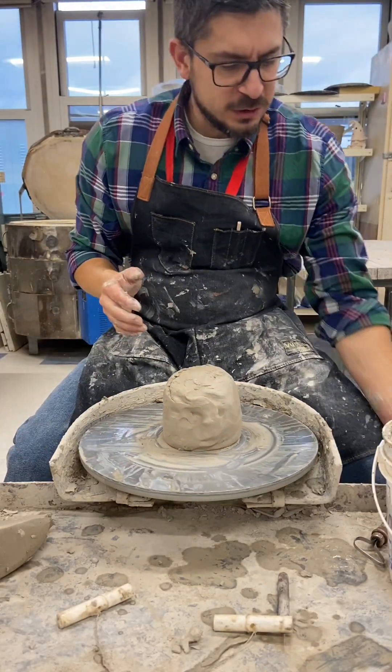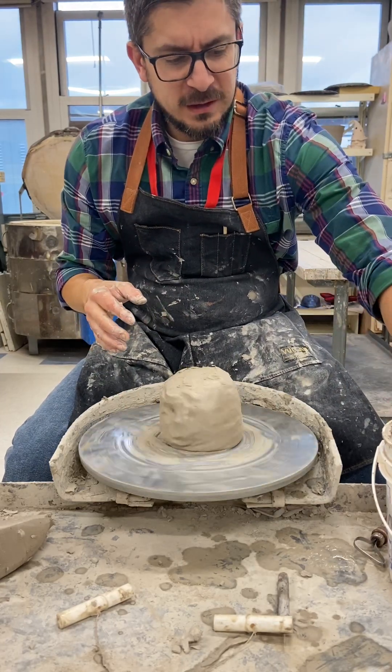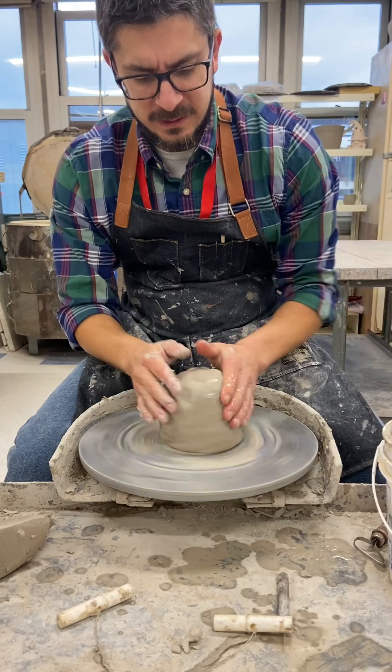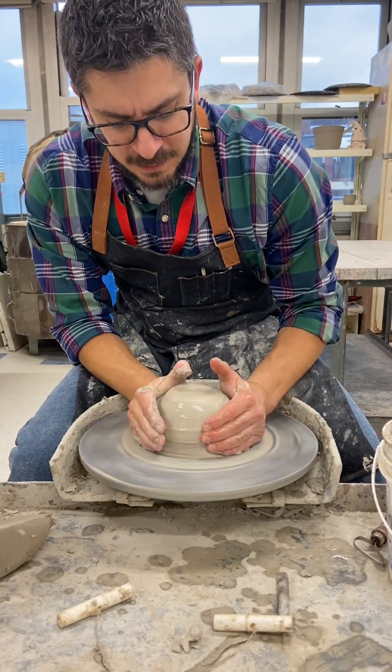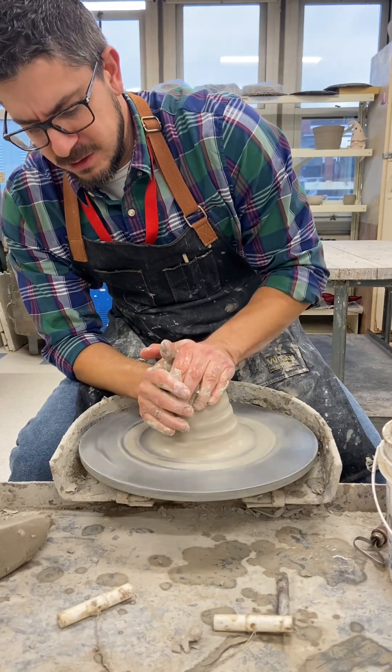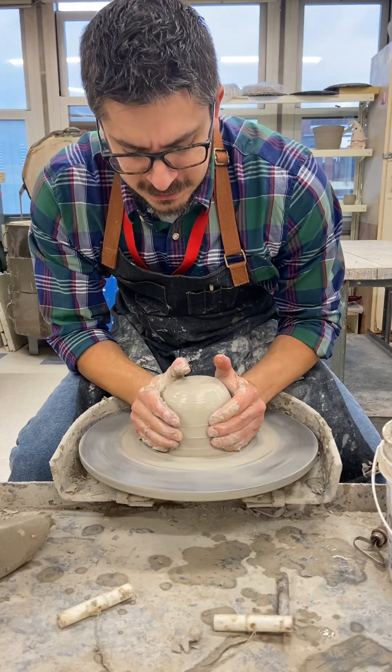What we're going to do today — I'm going to show you how to throw a tall, consistent, even-thickness cylinder, and after we form the cylinder we're going to cut it open. Alright, so let's take a look.